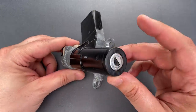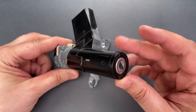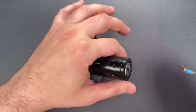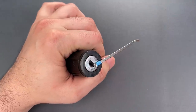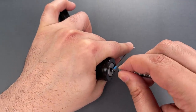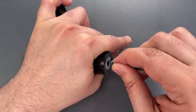As for picking, the mechanism seems pretty rough, leading me to believe there's either damage or a significant amount of grit inside, but it still rakes open fairly quickly. So let's give it a try. I'm going to be using a turning tool and rake from the Genesis set that I sell over on CovertInstruments.com, and we're going to lightly rake over the wafers until we feel the core give.